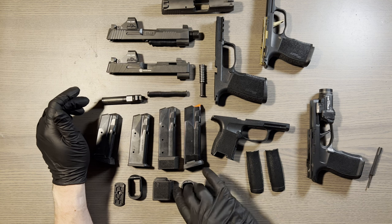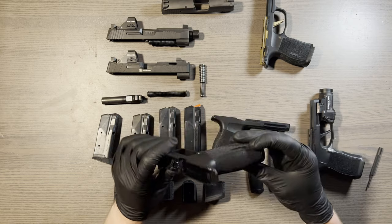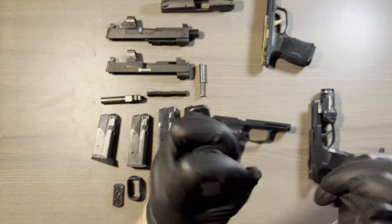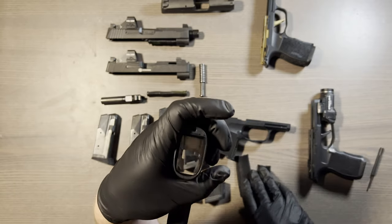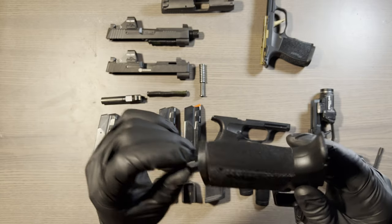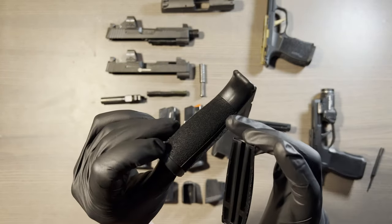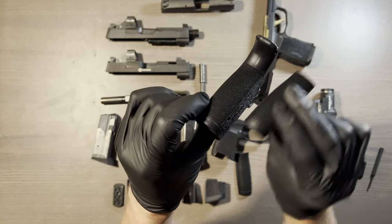When you get the X Macro grip — I didn't buy the actual gun itself — you actually get three back straps. It comes with the medium installed, which I like. It comes with a small and a large. You just take a little punch, punch that pin out, take it off, put the new one on. I haven't even bothered swapping them because I like this one so much, but it looks like you slide it off the back downwards and then slide the new one right on up.